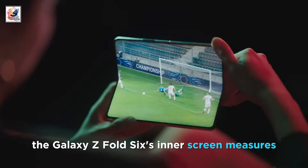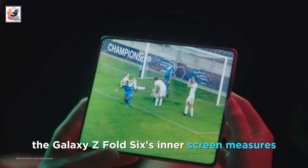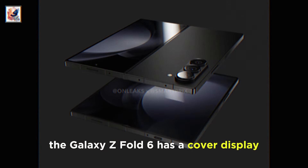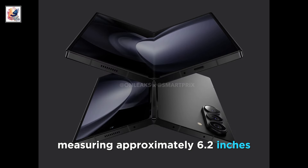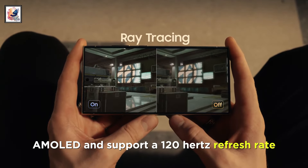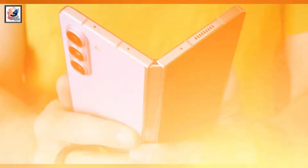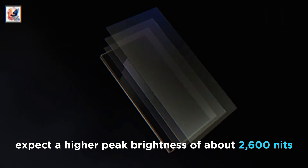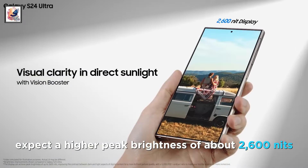As per the renders, the Galaxy Z Fold 6's inner screen measures approximately 7.6 inches diagonally. On the front, the cover display measures approximately 6.2 inches. Both displays will be dynamic AMOLED and support a 120Hz refresh rate. The cover display should have the new Corning Gorilla Glass Armor for protection, and we can also expect a higher peak brightness of about 2,600 nits.